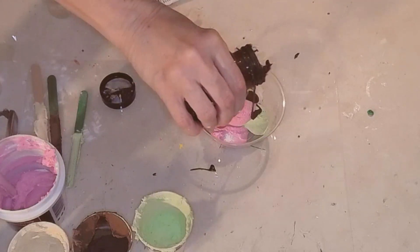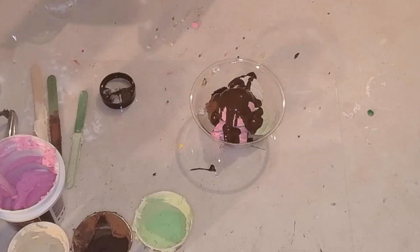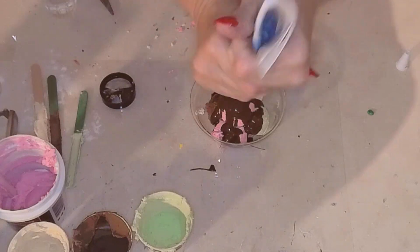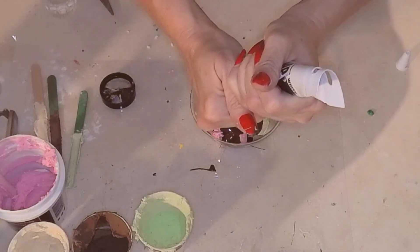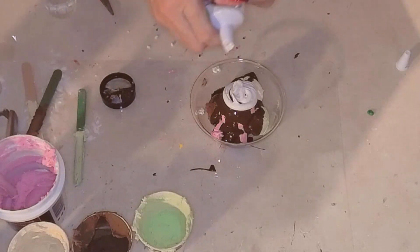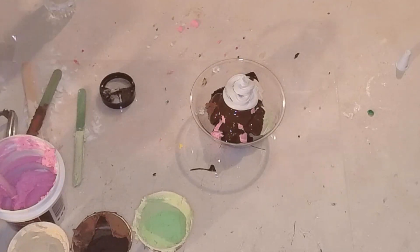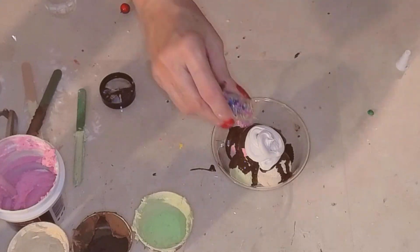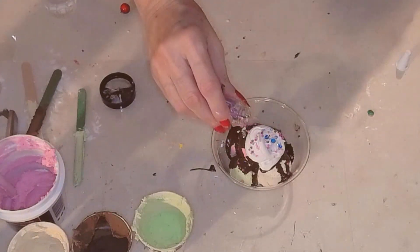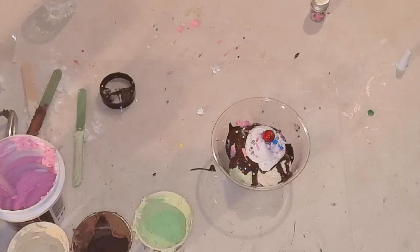Now we need some chocolate sauce. I'm using PlaidFX — it's a flexible acrylic paint and it works better, especially for things that look like sauces. Then I'm going to use some grout to make it look like whipped cream. And then I'm going to use a holly berry — I'm using holly berries instead of cherries because a cherry would be too big, but a holly berry is perfect for these little mini desserts. I'm using those seed beads from the Dollar Tree as sprinkles, and there's my little holly berry cherry. And a little spoon — now we're done!